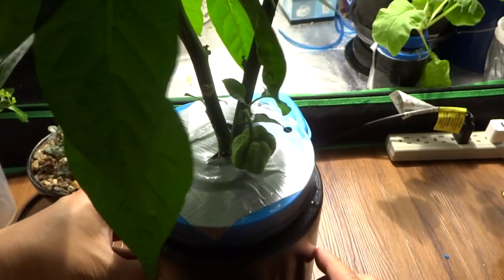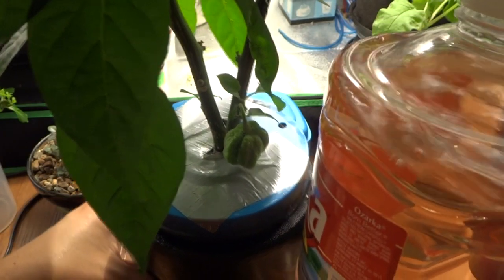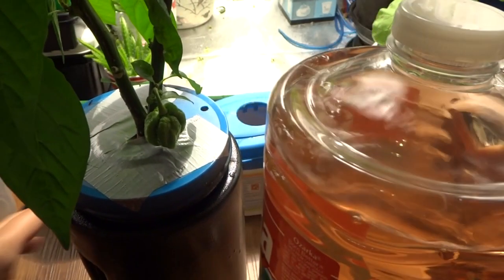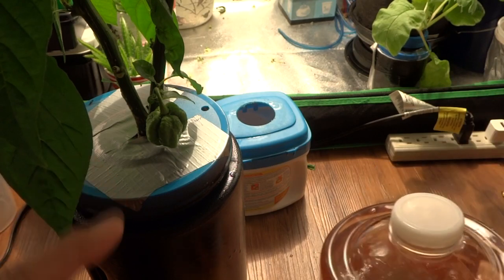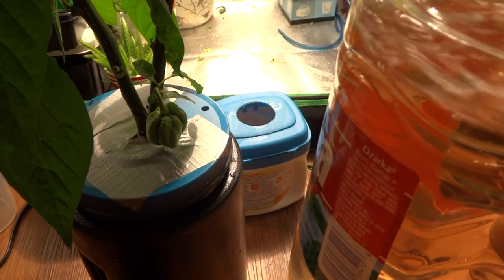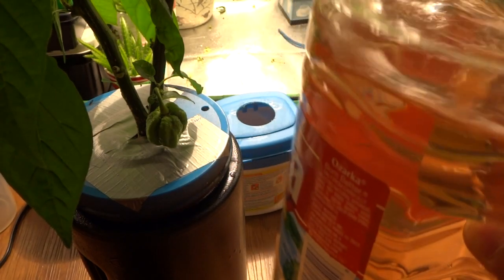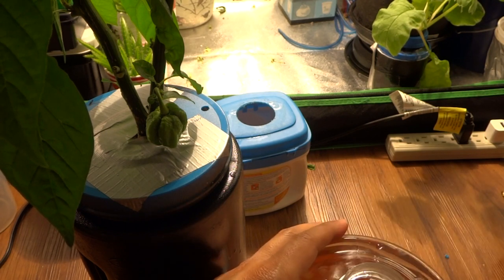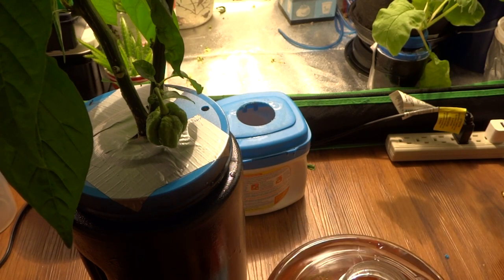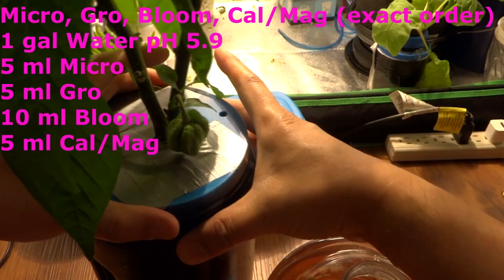Now I'm going to need to fill this up with nutrients. I mix my nutrients a gallon at a time — this is the General Hydroponic Flora Series. Because the plants are in bloom, I mixed it a little bit different than for growth, and I'll put all the instructions on the mix in the description, so make sure to check there. This mix is basically to boost bloom — normally it would be one part of each, but for bloom it would be two parts bloom and one of everything else.